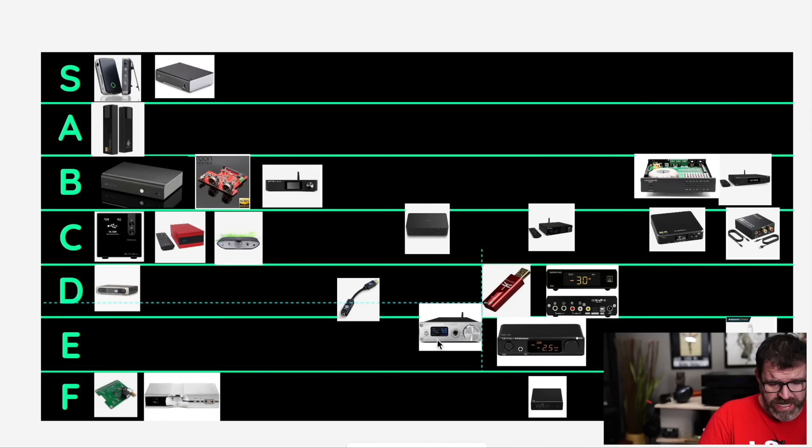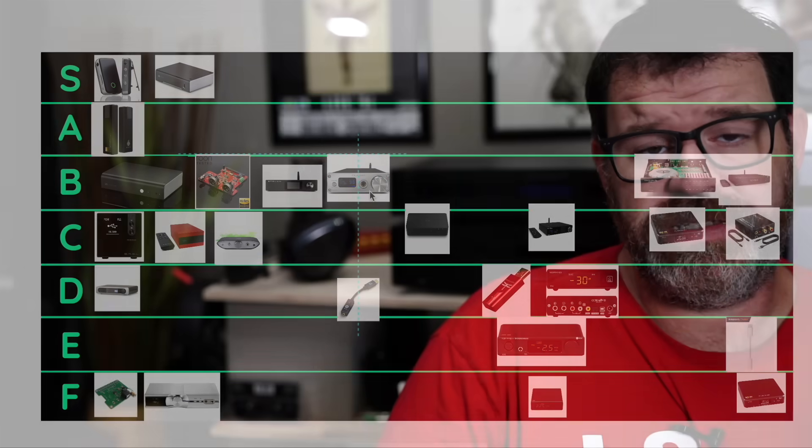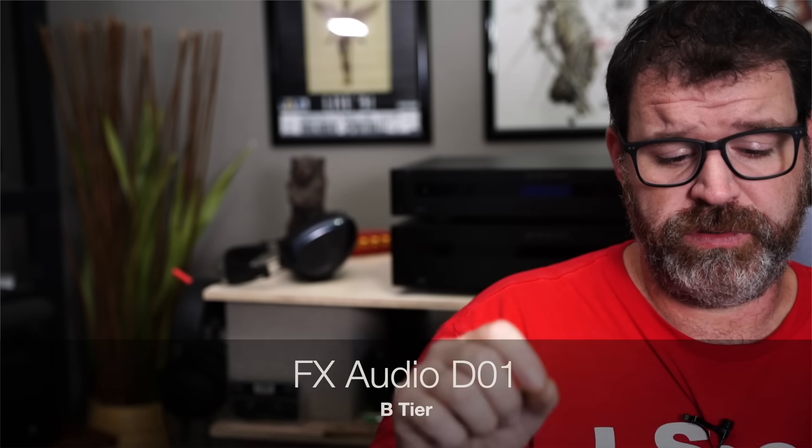FX-Audio D01 — we'll go B tier with this one. This would be A tier if it had a remote control. It is an LDAC Bluetooth receiver with all the other codecs, a pretty decent Sabre DAC, and it has a headphone amp in it. I would say this is a better deal than the iFi Zen, but it has a different sound signature — so some people are going to like the iFi Zen more than the FX-Audio.